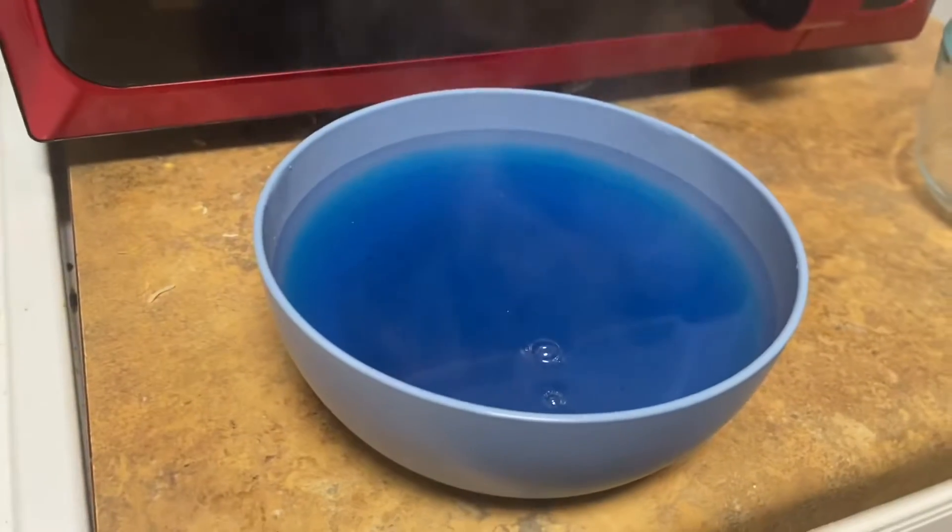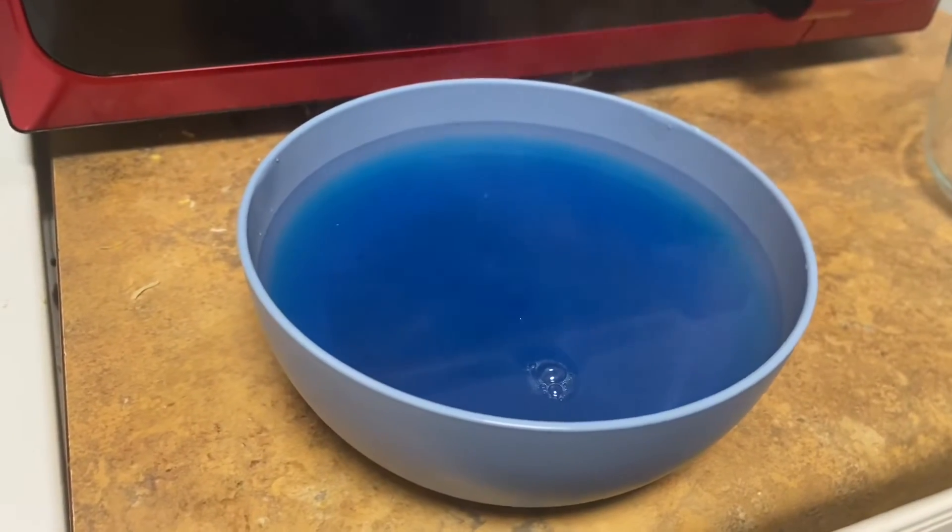Alright y'all, this is what it looks like — it's blue! And we're about to stir it up. Alright y'all, so we are mixing right now.